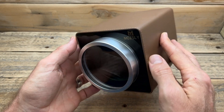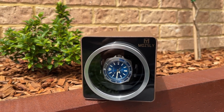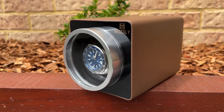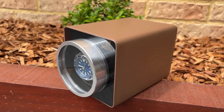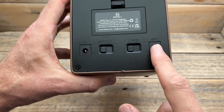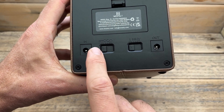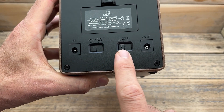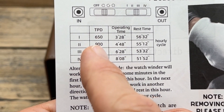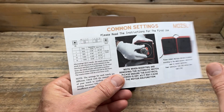Now let's look at the watch winder itself. The first thing that stands out is the quality — it's actually really well made. I particularly like that the casing is milled aluminium, and it really does feel like a bit of quality. The exterior is PU leather — obviously not real leather, but it presents very well. The stitching is very nice, and overall it's a better quality than I expected. On the back we have our different power options: firstly the option to use batteries, which is great, and also a mains power input. There's an output section as well so you can series multiple units. There are two buttons: one for direction — clockwise, anticlockwise, or both — and one for speed, with five settings ranging from 650 to 1500 turns per day, and varying rest times within each hourly cycle. Great to have those different options available for your watch.